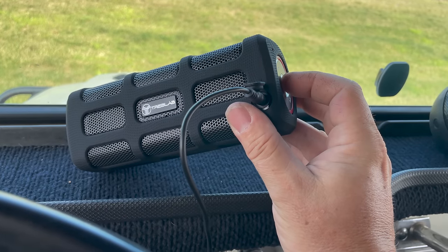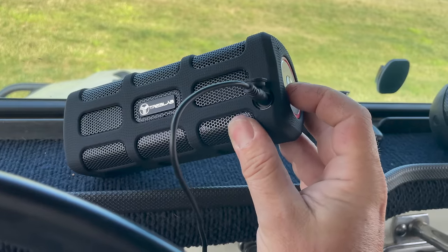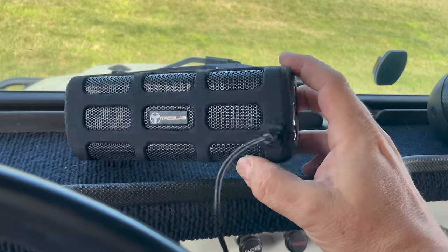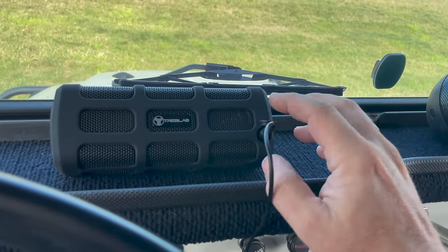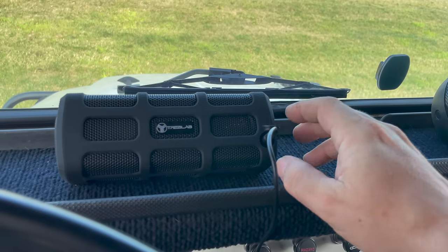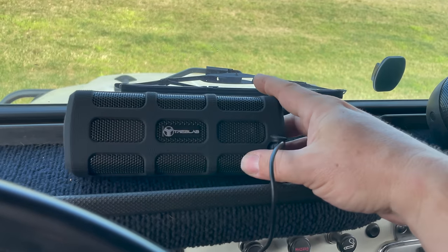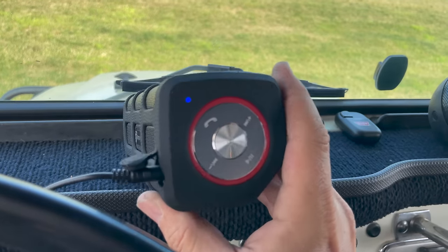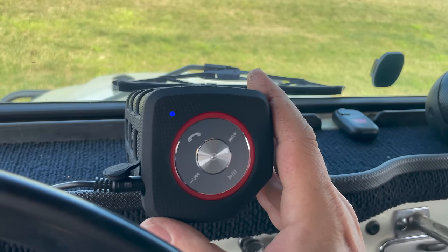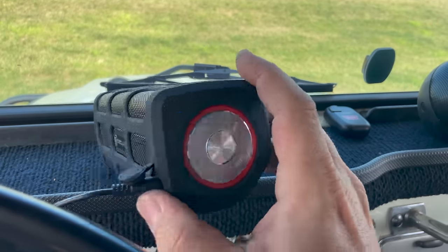That's because this speaker also has an FM stereo built into it. So you don't have to be using your internet or Bluetooth to the speaker — you can just tune this to an FM station, which is something that a lot of Bluetooth speakers I've seen haven't had. The only way to get to FM stations on this is to hit the play button, which will scan through all of your local FM stations, and you hit play again to stop at the station you want. You can hold down the plus and minus buttons to go back to a station you previously were listening to.